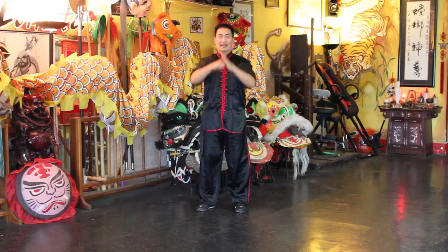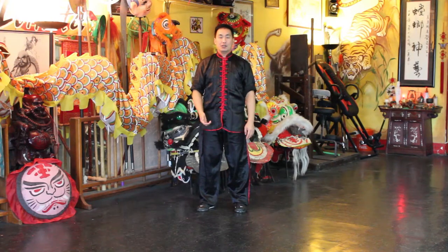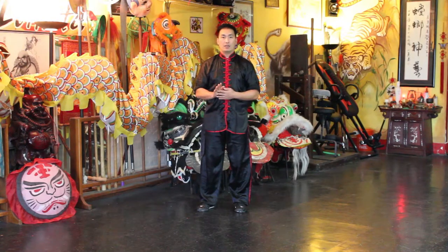Welcome back. Today I want to go over a very simple strengthening exercise for your core, and this is also a great technique to work to strengthen and to prepare yourself for the iron palm technique.